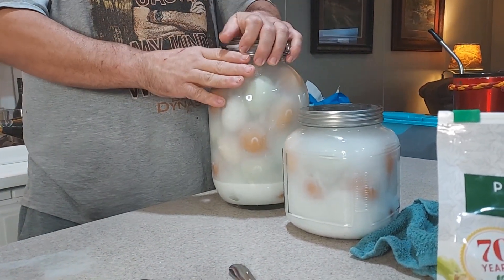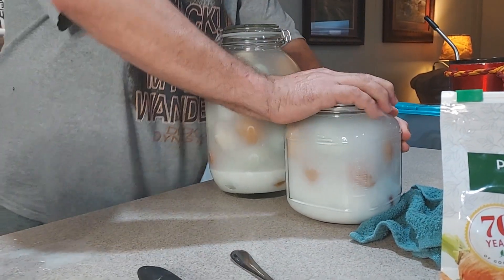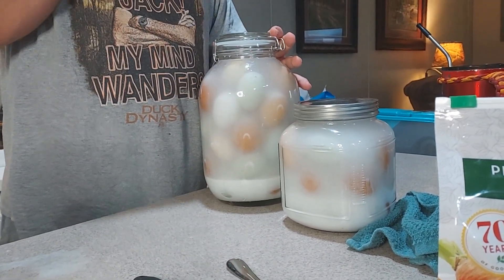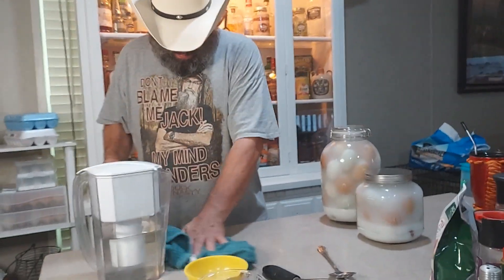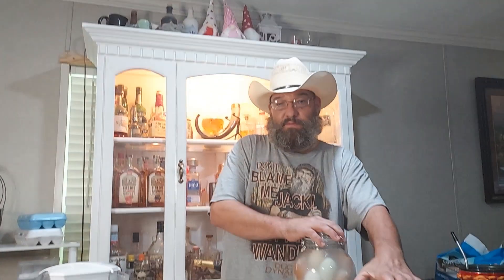This half-gallon jar is for Lone Star Pioneering — Les and Theresa actually gave us this. If you're not subscribed to Lone Star Pioneering, go ahead and check out their page as well. We're going to give them these eggs and keep ours, and they'll stay good for approximately two years.